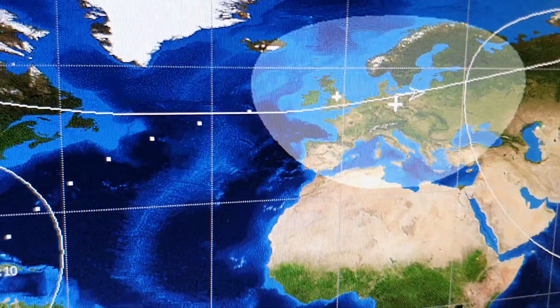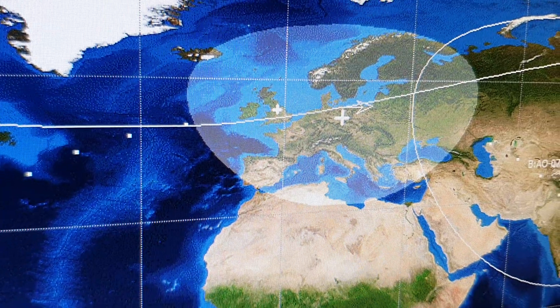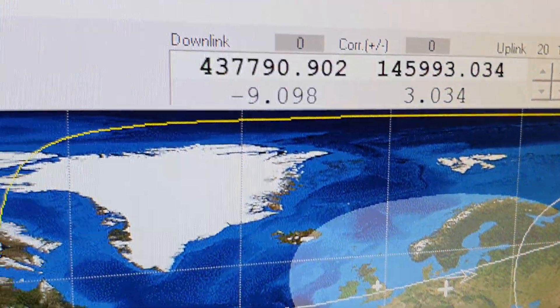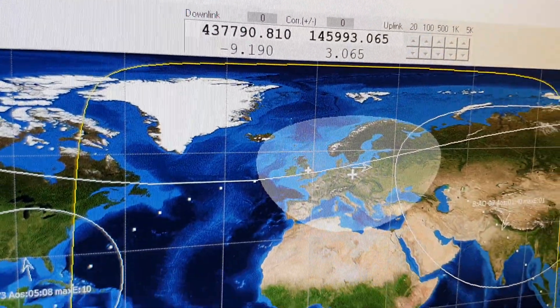Still in range but not exactly an amazing signal for such a reasonable setup. The satellites are definitely better; however, I did seem to get in that time so got everything working okay. Still got frequency correction going, still got signals coming in, but we're not getting excellent reception.